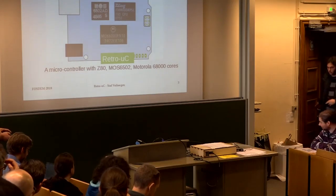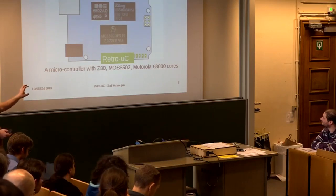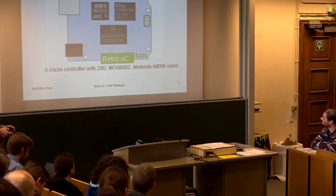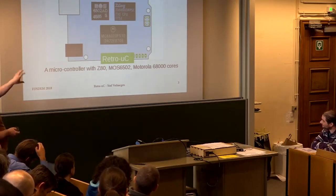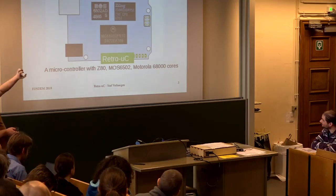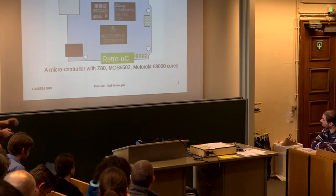So what is it? It's a microcontroller with a Z80, a MOS 6502, and a Motorola 68000 core on it. This is just a logo for that, but they will be combined on one chip — on the board — so that you can use it. More details later in the presentation.